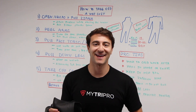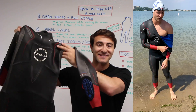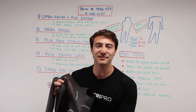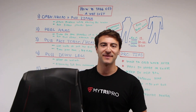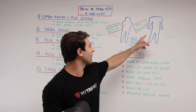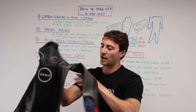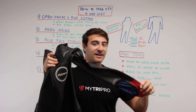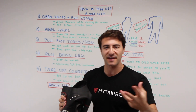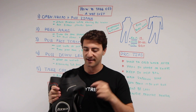Welcome to Whiteboard Wednesday. On today's episode we're going to show you how to take off a wetsuit in less than 30 seconds. This video is designed for beginner and advanced triathletes and also open water swimmers who are just looking to take off their wetsuit as efficiently as possible. Now there are two kinds of wetsuits: a full body wetsuit like this Zone 3 Vanquish premium suit that covers your arms, and a sleeveless version — these skills apply to both, except sleeveless will be a little bit faster to take off.